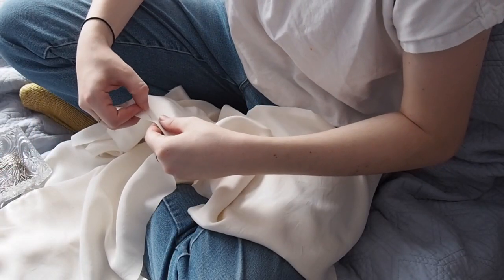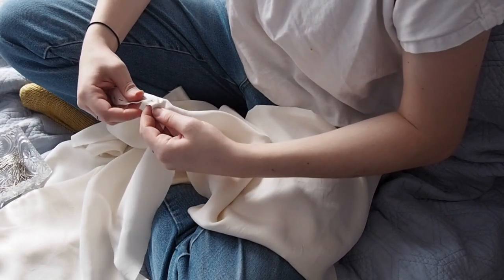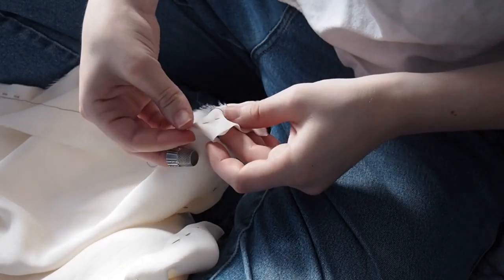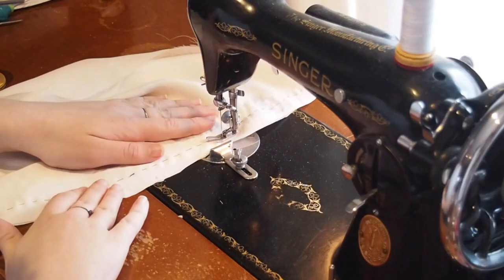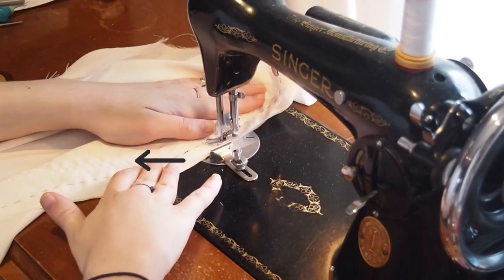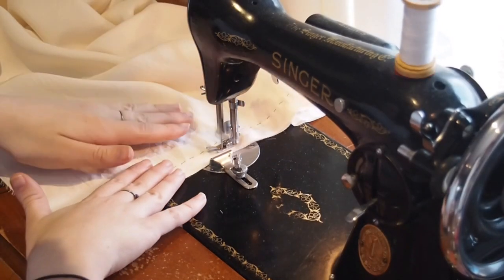The next steps of pinning, basting, and sewing repeat themselves multiple times over the rest of this video. Here I am pinning and then basting the side seams. When it came to sewing the seams on the machine, I initially started with an old needle which turned out to be dull — you can see it was causing the threads in the fabric to pucker. I changed the needle and the puckering stopped.